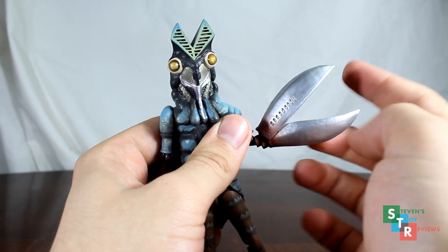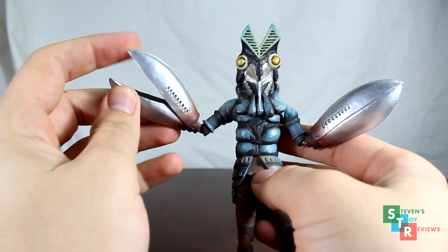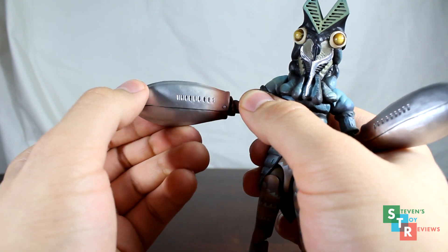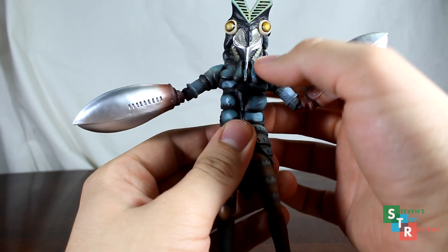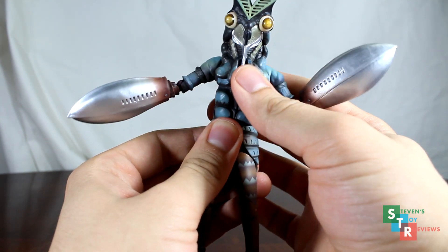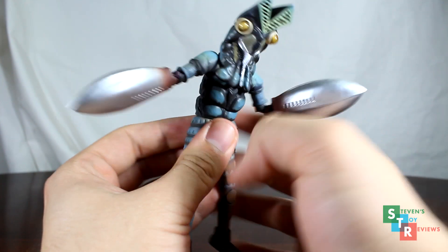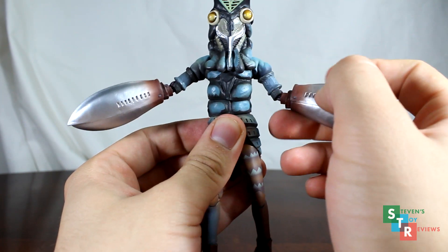The claws open and close on hinges — just one hinge on both sides, to be clear. Also be sure to take note, these do not swivel around like the Ultra Acts do, so don't try to force that — you might break it. Next up, we have the waist and ab crunch, both featured on ball joints, so we get a lot more movement out of the Figuarts than we do the Ultra Act. That's a great movement backwards and pretty cool forward. Lots and lots of movement out of the torso of Baltan here.